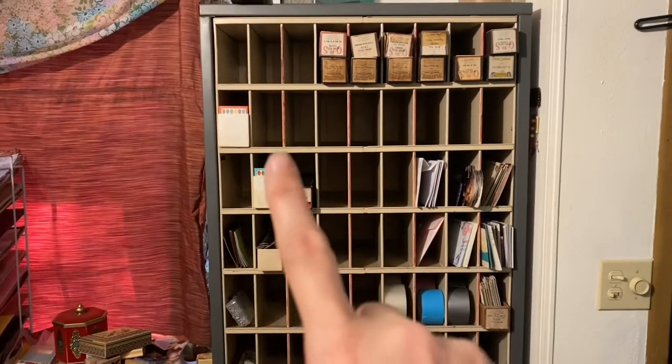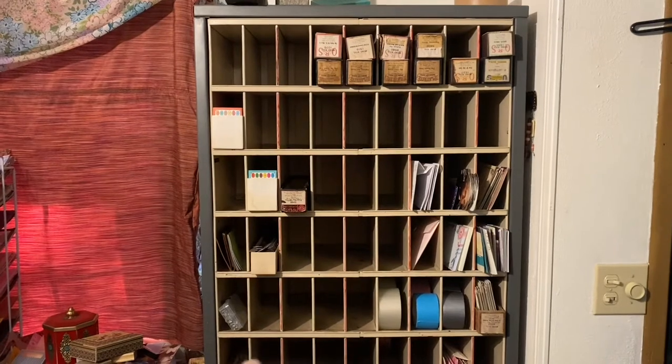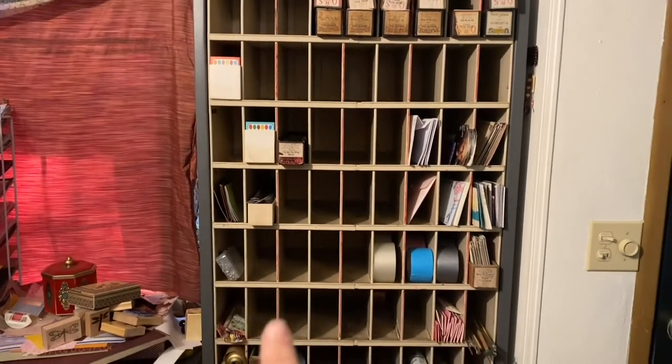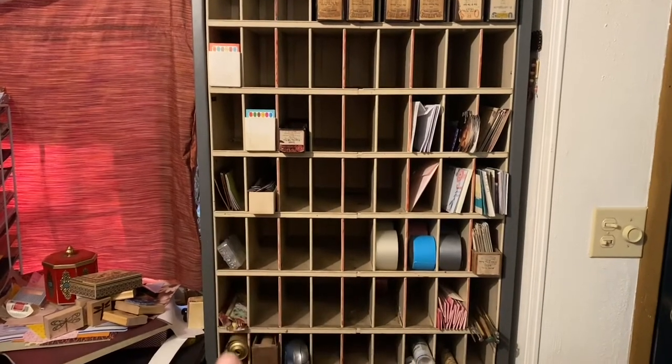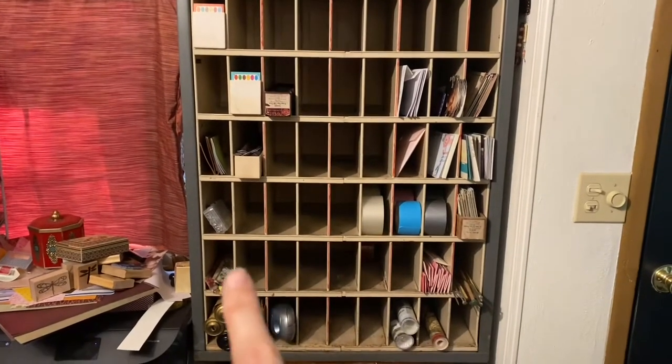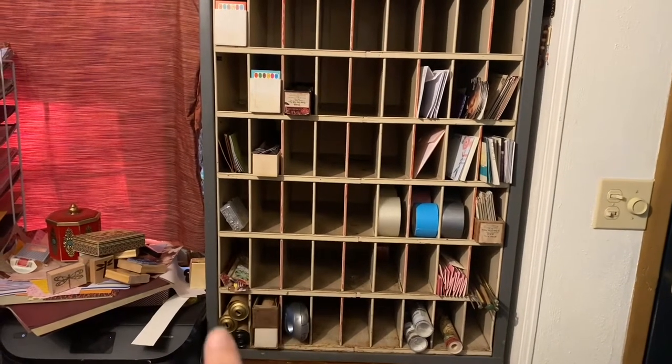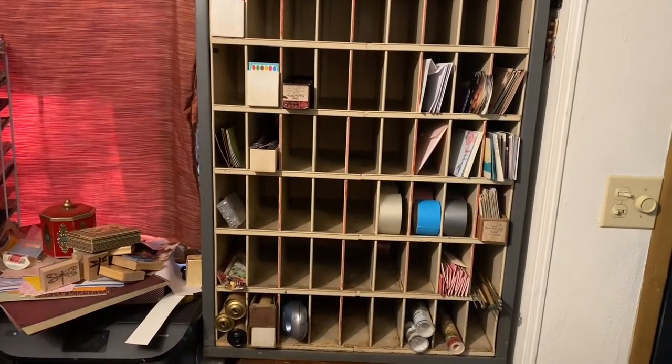I've got all kinds of stuff in here. Anything kind of long and skinny — these are Trivial Pursuit cards. I had some grommets, some little leather envelopes. Down here I've got my long belly bands, and I can fit three loose piano rolls in there.